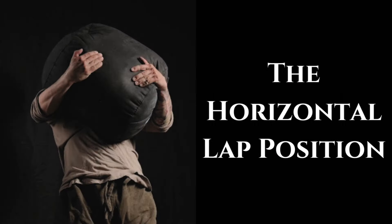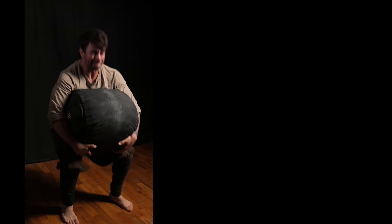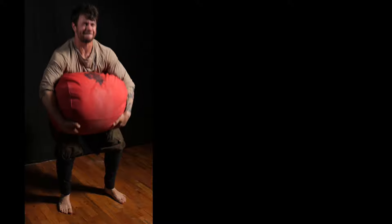A horizontal position on the lap will always be easier to get to than a vertical position — it's a simple matter of gravity. Regardless of how you choose to lift a sandbag from the ground, you can always move it to a horizontal position on the lap if needed with relative ease. The same cannot be said for moving a sandbag to a vertical position. It takes considerably more effort to move a sandbag from a horizontal position on the lap to a vertical one than it does the other way around. Let me go over each of the three main lifting styles from the ground to explain why this matters.